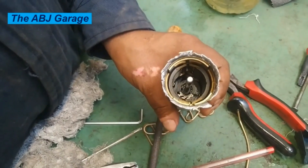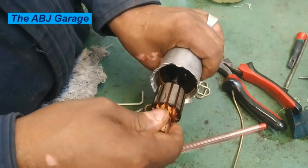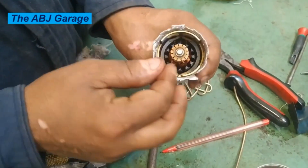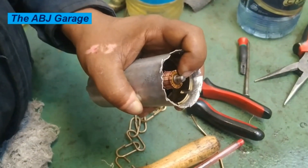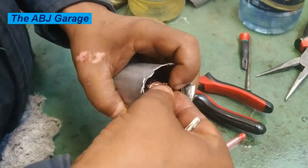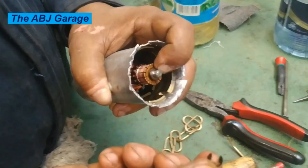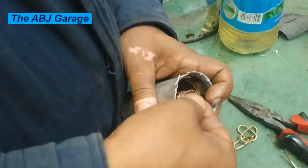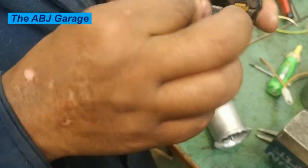You are now looking at the reassembly part. The armature will be inserted. Don't forget the washer and snap rings that will keep the armature from moving up. We have a tiny C-clamp snap ring that will keep the armature in place and prevent it from flying off — sometimes this kind of assembly tends to fly off.